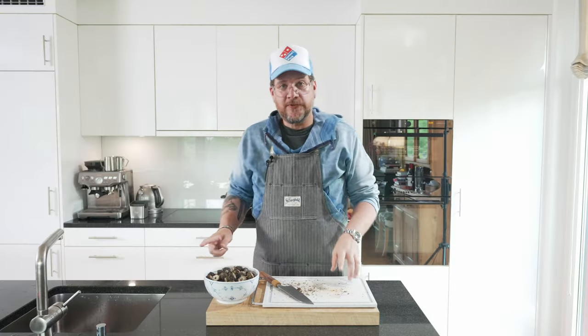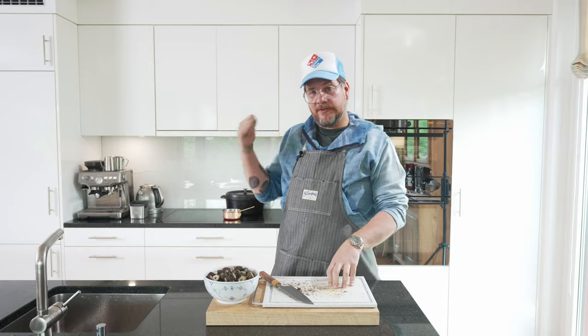Now before we move over to the lobster, put on a pot of water and bring it to a boil. We're going to boil our peas in there for three minutes — it's quite easy and simple. But get your pot on.